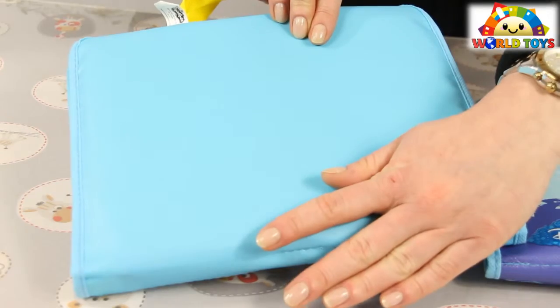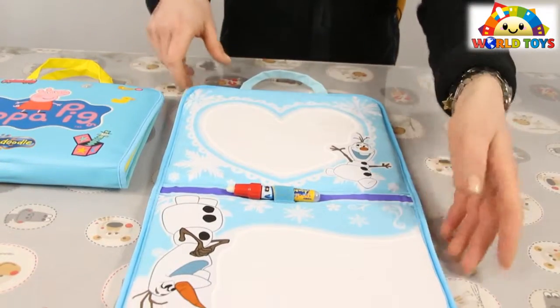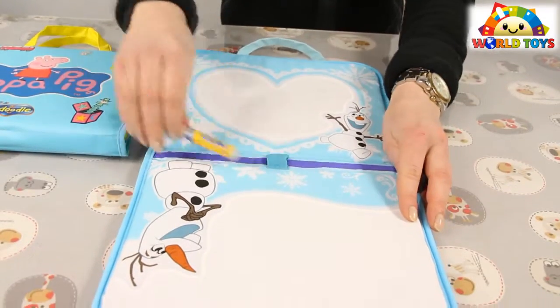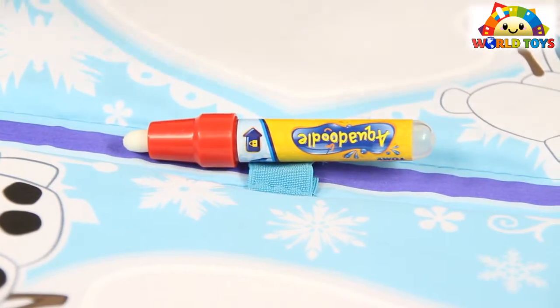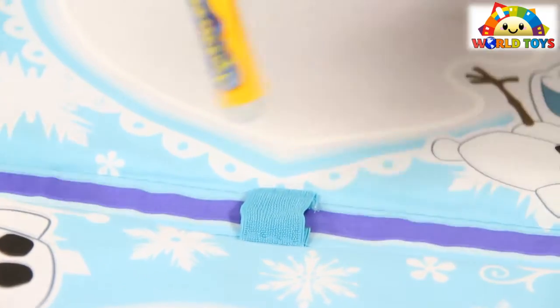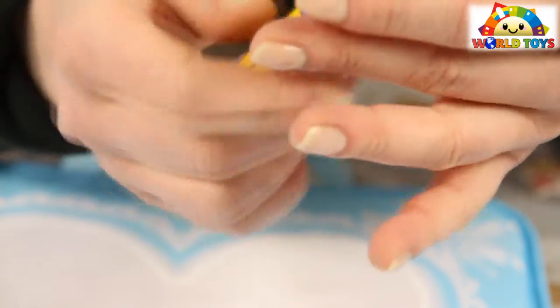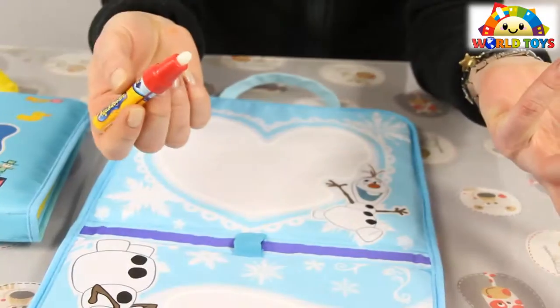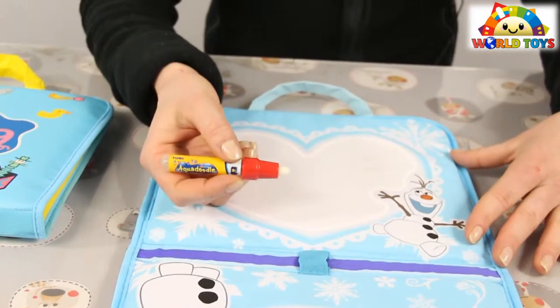When you open the case, inside you're going to find a special marker that is easy to fill up with water and it's ready to go. Let's see how it works — are you ready?